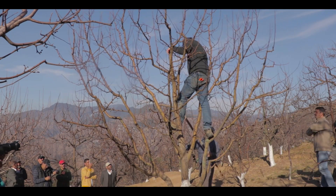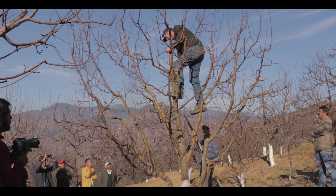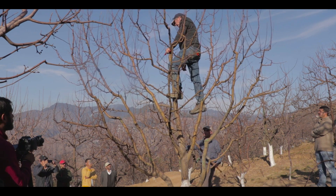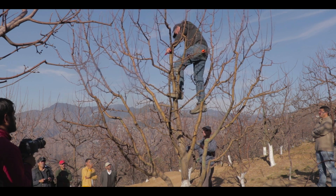This branch is quite strong and it doesn't have very much fruit in it. The decision to make is either to remove it there, or if we're feeling a bit bolder than that — and I think we are, David — we'll take it out down here.